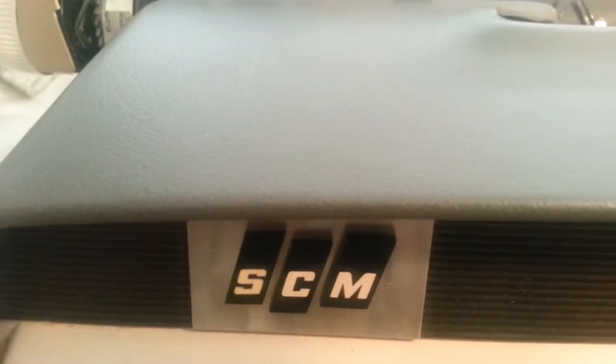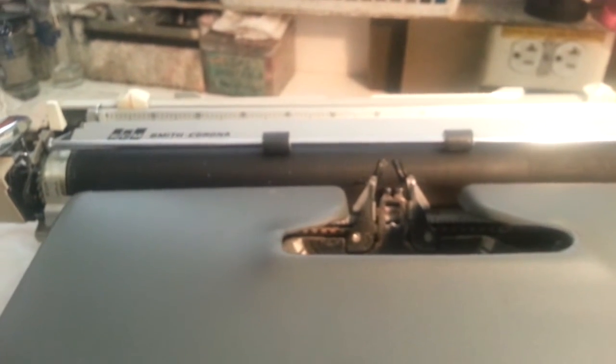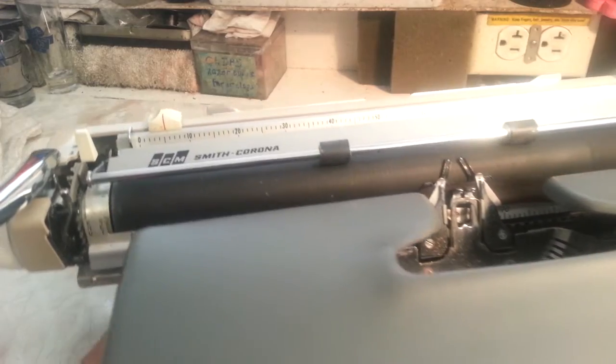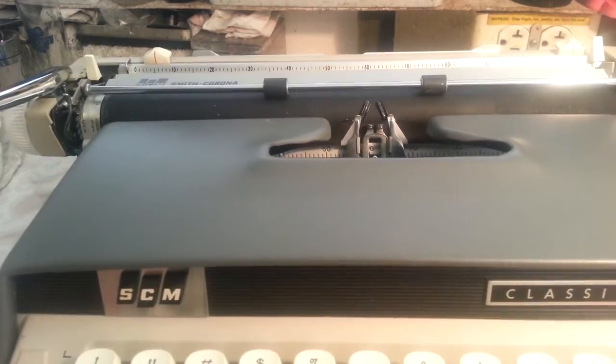Good morning, Dwayne here, Phoenix Typewriter, JC Business Machines. We're going to show you how to fix a paper release on a Smith Corona manual typewriter — this one right here in fact.